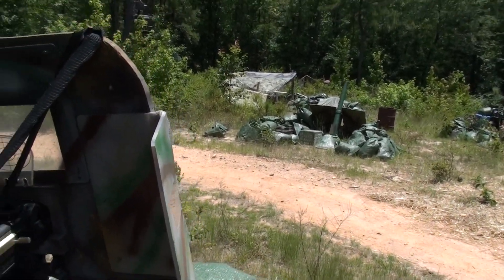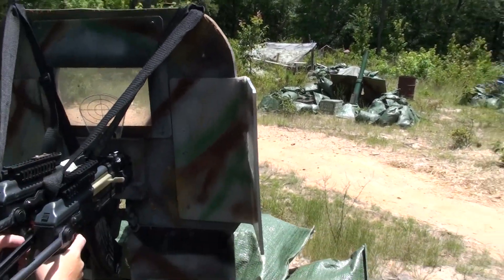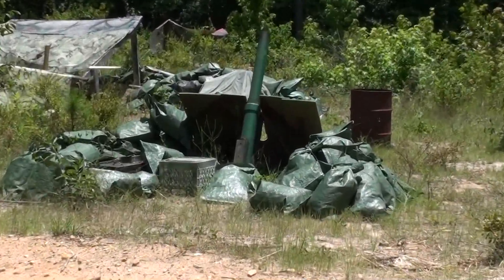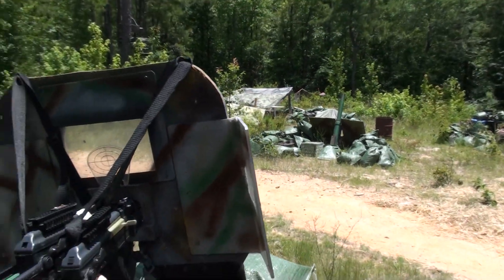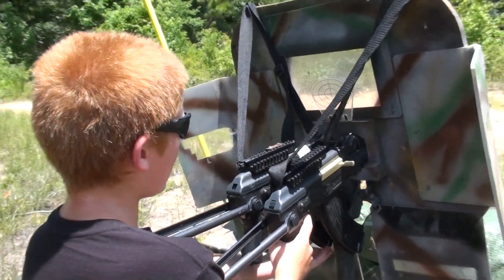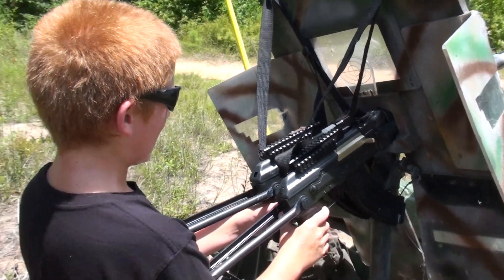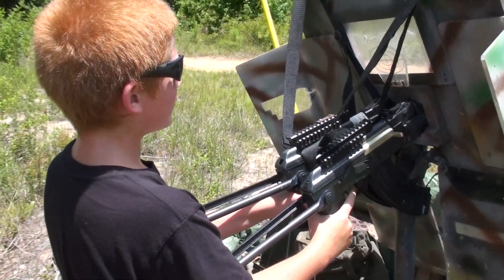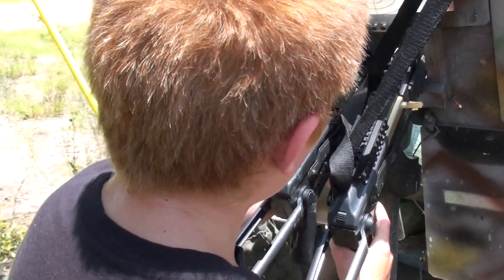Can you shoot that thing in front of you? That cannon thing, that bazooka? The mortar. And how far will it go? I don't know yet, but it will go really, really far. But it's just like a catapult, so you've got to keep winding it.